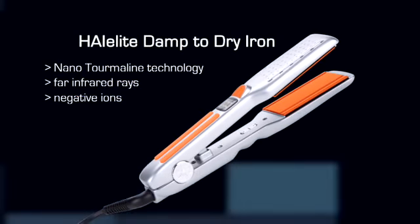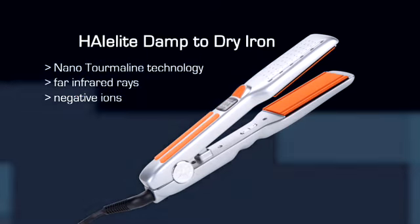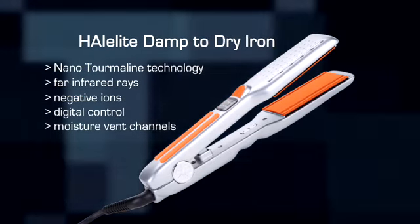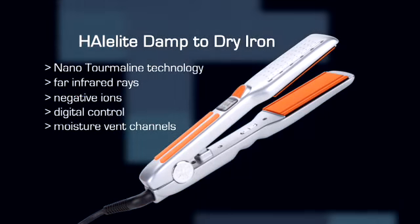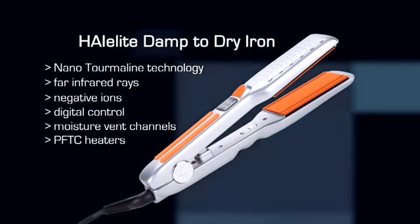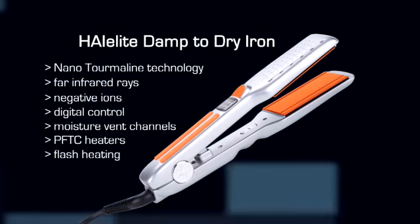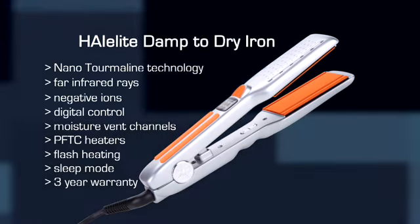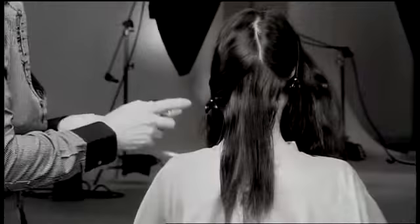disperse water molecules for quicker drying and seal the cuticles for healthier drying. The digitally controlled Damp to Dry utilizes plate and body moisture vent channels to vent unwanted excess moisture away from the strands. The flash heating system uses reliable and consistent PTFC heaters for flash heating startups. The Damp to Dry Iron includes an automatic sleep mode safety feature and comes with a three-year warranty.